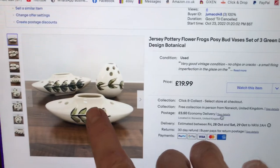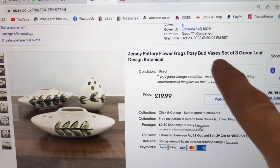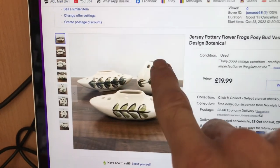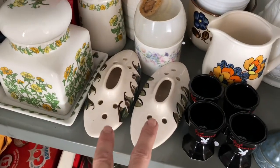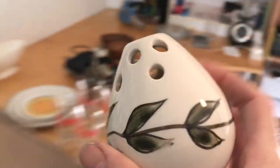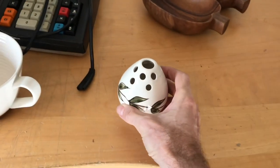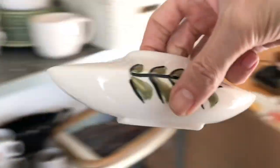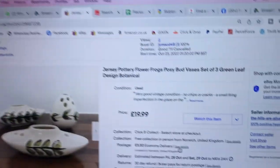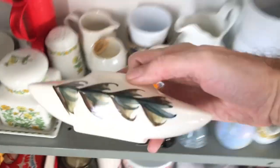The last thing we'll pick for now — we need to find this little Jersey Pottery bundle. We have Jersey Pottery flower frogs and posy bud vases, set of three — two of the long thin ones and that one. I've seen those here — there they are. So it's those two and when I unpacked I actually split those up but that's going with it. These don't have a great deal of value but as a bundle they were listed for 20 plus shipping.